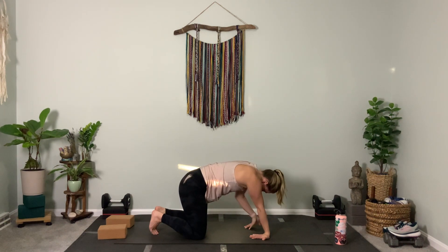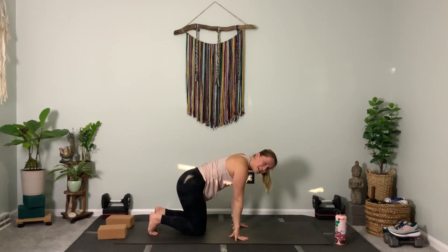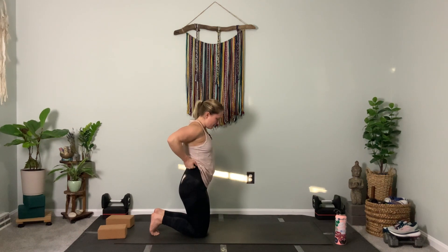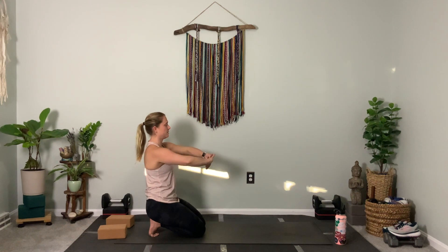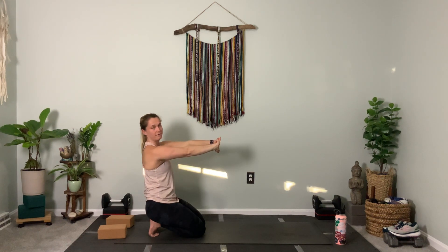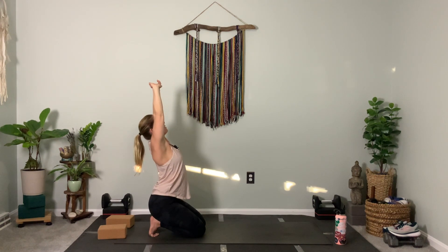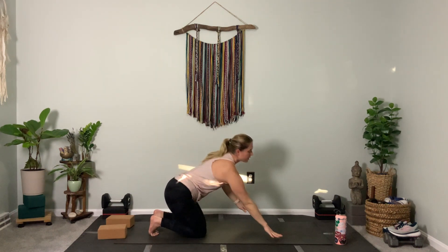Tuck your toes, walk your hands back towards your knees — flip them around first — bring your knees together and sit back, hips on your heels. Take your hands, reach the palms forward by interlacing the fingers. Inhale, lift the gaze, lift the heart — stretching the feet at the same time. Exhale your hands down, reach your arms forward for a long stretch.